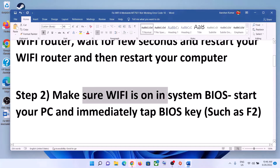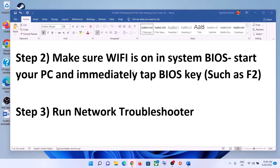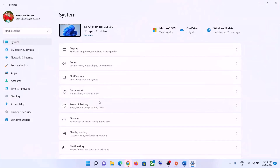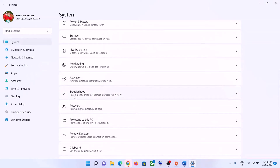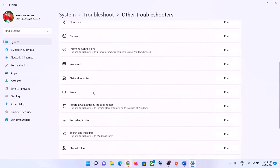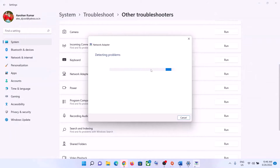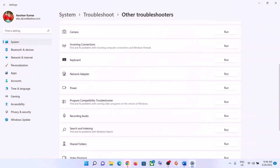The next step is to run the network troubleshooter. Go to the Start menu and click on Settings. In Windows 11, click on System, then Troubleshoot. In Windows 10, click on Update and Security, then Troubleshoot. Click on Other Troubleshooters or Additional Troubleshooters, find Network Adapter in the list, and click Run. Let the troubleshooter complete, then restart your computer and connect to your Wi-Fi.